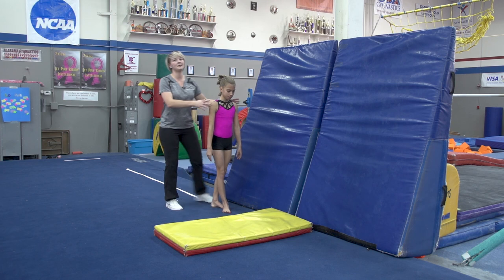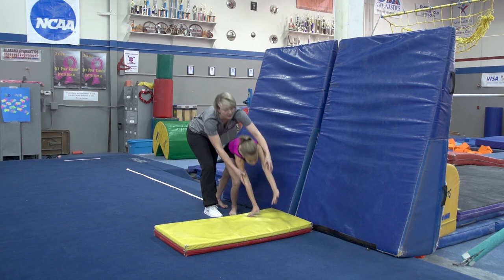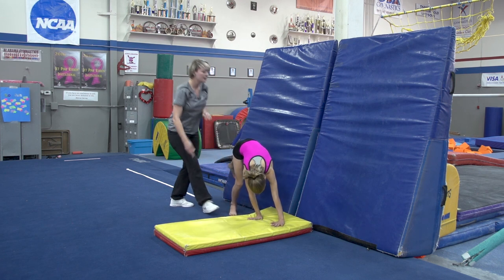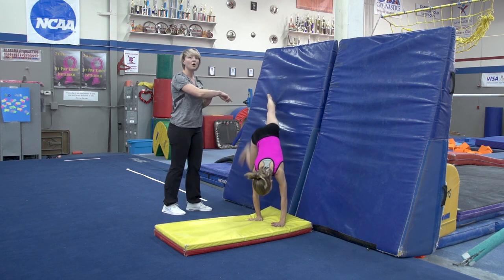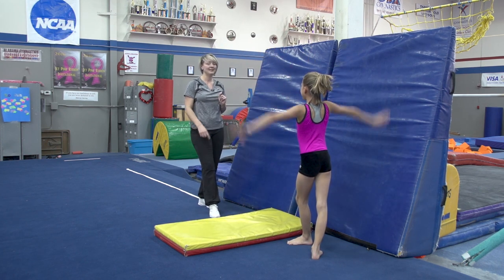We're gonna start — and of course this is not a preschooler, and that's okay — by putting our hands down on the mat in cartwheel position, and then they're gonna work and do what I call a rainbow wall walker. Fantastic.